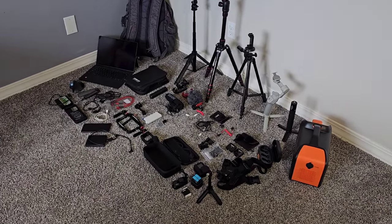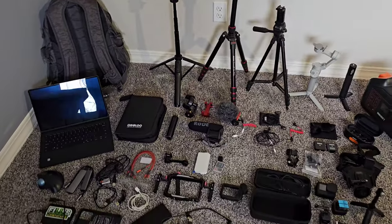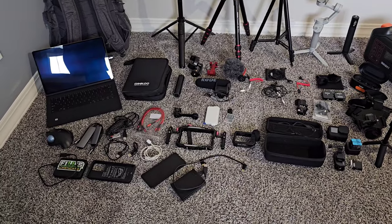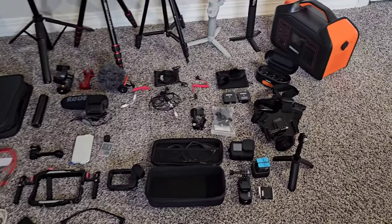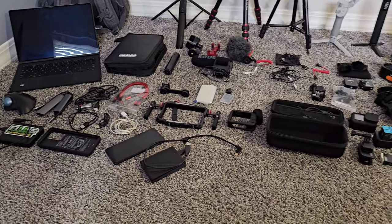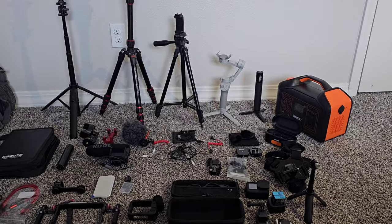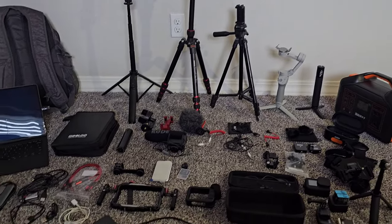So here it is — everything that I use for recording videos. I don't use all of this at all times, but the majority of it I do use. You don't need to own all of this stuff in order to record videos and upload them to social media.